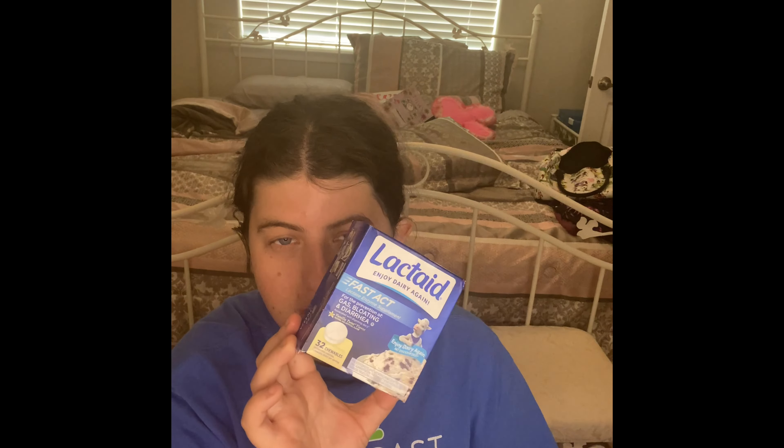I have not had this in my empties video in a really long time — Lactaid, 'Enjoy Dairy Again,' the Fast Act Lactose Supplement. If you guys are lactose intolerant like me and have sensitivity to dairy, this one actually helps because it helps your stomach digest dairy. They have pill ones too. If you guys have allergic reactions to dairy, this is the one you really want to get. You can buy this anywhere. I go through so many of these and I'm working on another one right now.